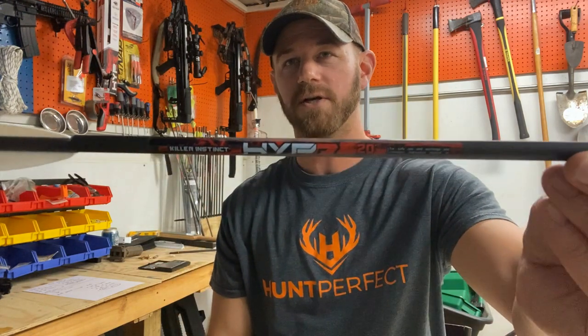I want to take you guys through exactly what we did — weigh some components, show you what we swapped out, what everything weighs, and then some pictures of how everything was shooting. So for you KI shooters, or even if you're not a KI crossbow shooter but you're interested in the Hyper Bolts, this is a video for you. Stay tuned.